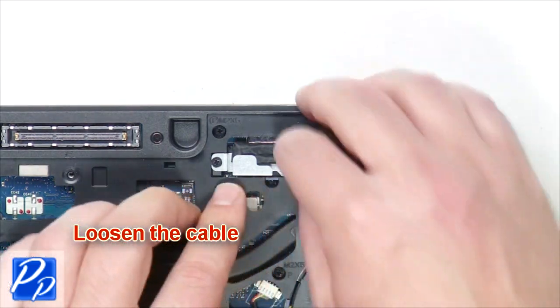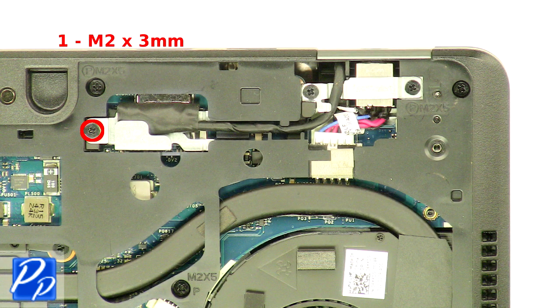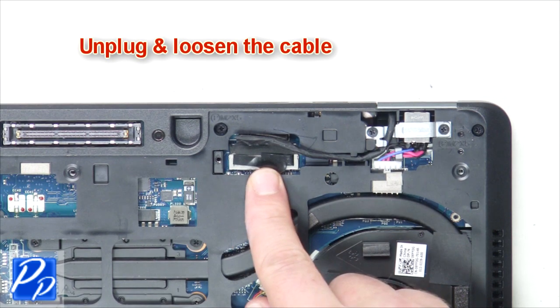Loosen the cable. Remove the screw. Remove the bracket. Unplug and loosen the cable.